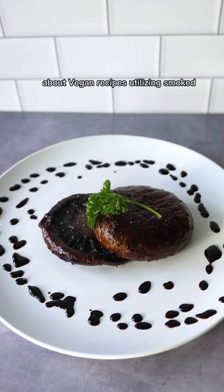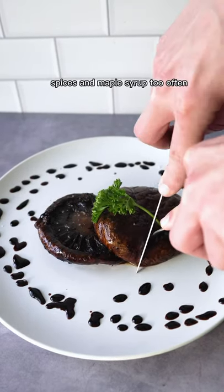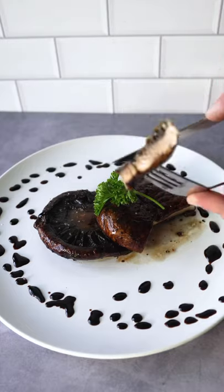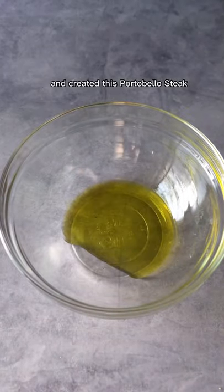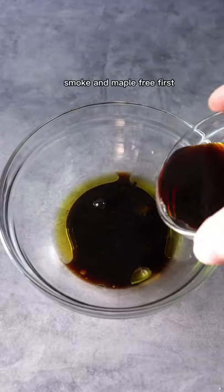I had someone make a comment about vegan recipes utilizing smoked spices and maple syrup too often, and they have a point. So I rose to the challenge and created this portobello steak — smoke and maple free.